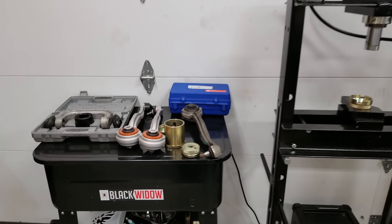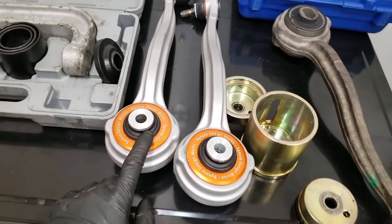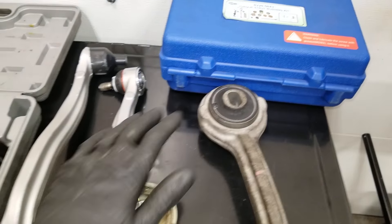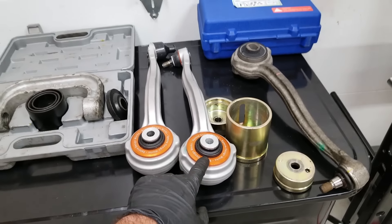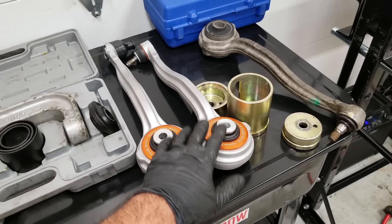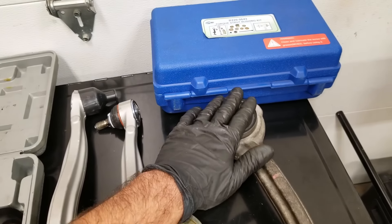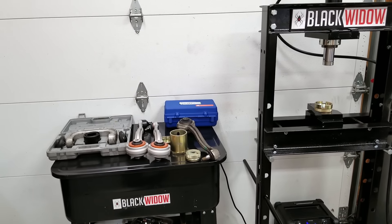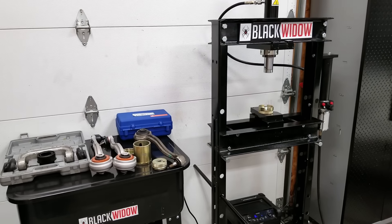You guys are probably also wondering what these awesome bushings are on these thrust arms. This is a new product from FCP Euro — a high performance bushing meant for handling. It's a lot more firm than the factory Mercedes bushing, and it's going to really tighten up the feel of your car and make it handle a lot better. I won't be putting these on the C55, but I might be putting these on another project coming up — a non-AMG Mercedes project that I want to handle a lot better than it does from the factory. The factory Mercedes bushings I got from FCP as well — about 50 bucks for both of them with the lifetime warranty.